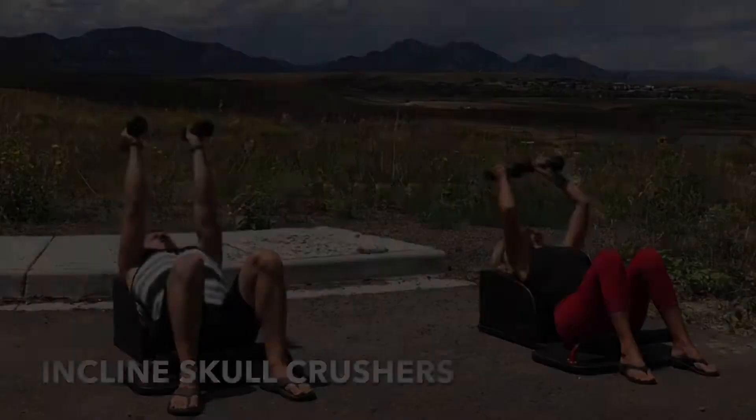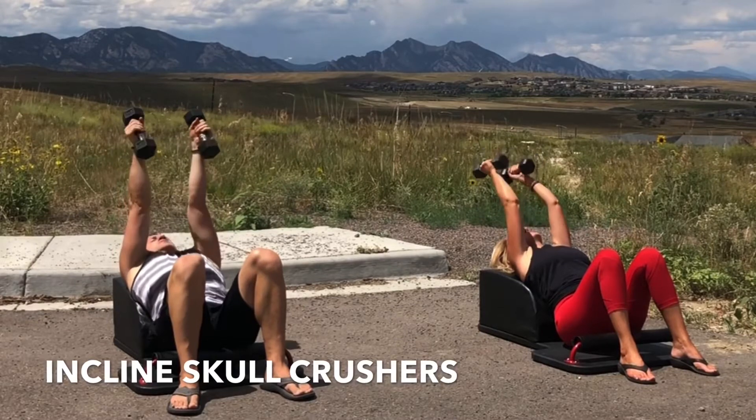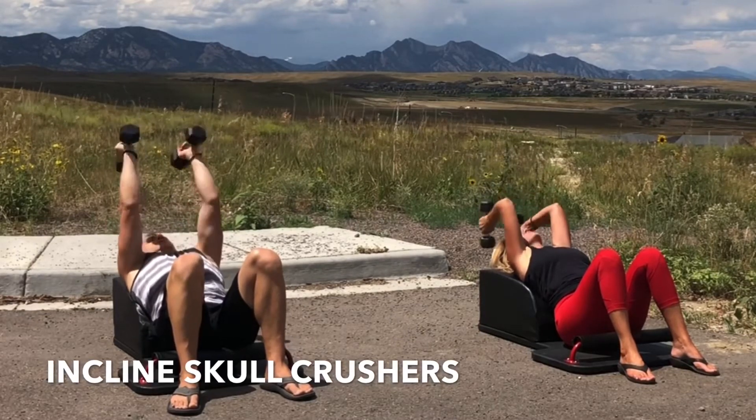Inhale, bend at the elbow. Exhale, engage the triceps, fully extend the arms.